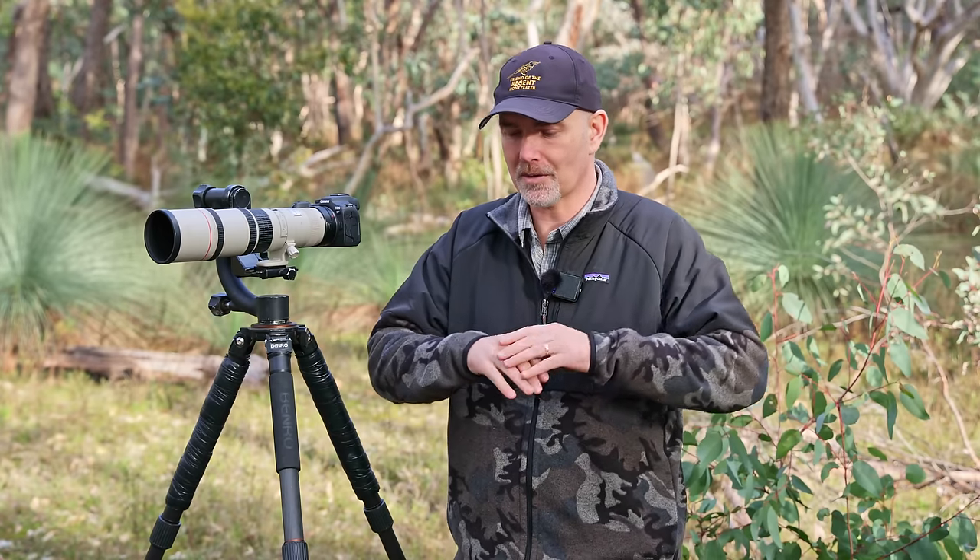I'll cover which lens is best bang for its buck and which is the sharpest. This is going to be a long video, so I'm going to break it into chapters. Below the video you can click on a chapter for each specific lens. I'm also going to break it down into three specific price categories.